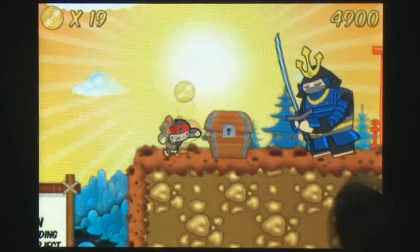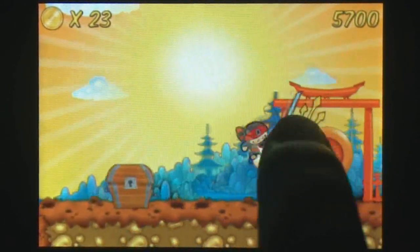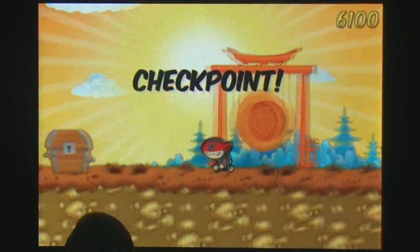At the start, the controls seem haphazard, where wildly tapping might get you through, but you feel like you have no control. After a couple levels however, you begin to get the hang of things and enjoy how easy it is to wall jump and kick an enemy in their face.